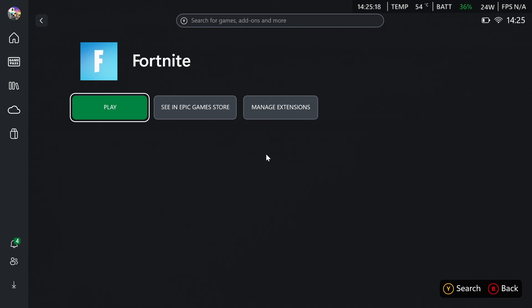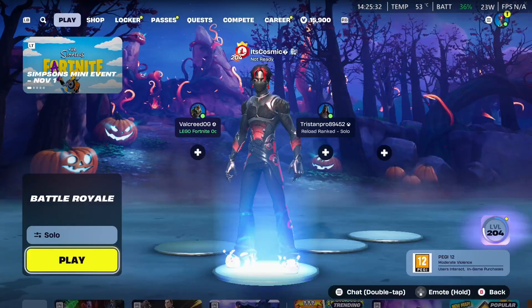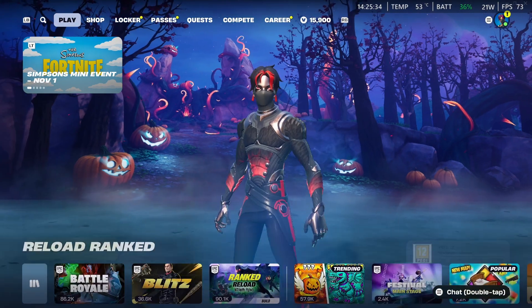In this video, I'll be showing you the best ROG Xbox LiX settings for Fortnite — it's the 120 FPS guide if that's what you're trying to reach. All you want to do is go ahead and open up Fortnite once you have it installed from the Epic Games Store. I'm just going to go ahead and open it up right now.